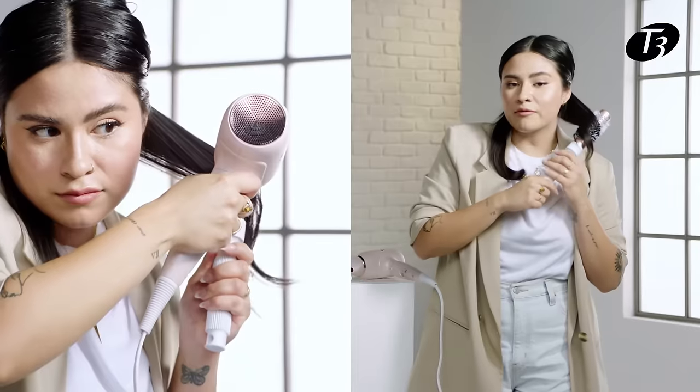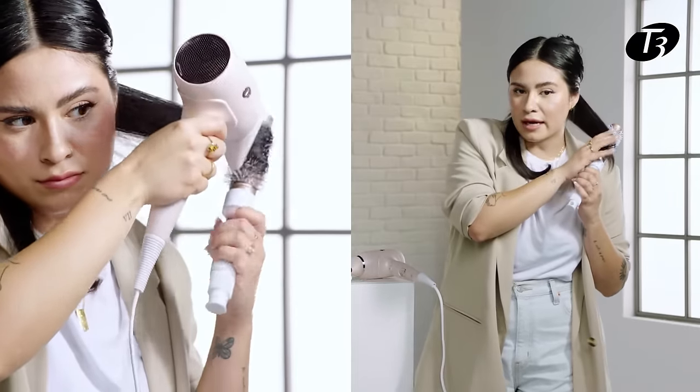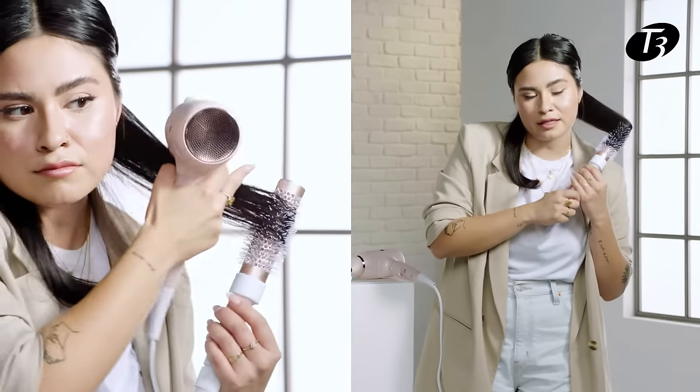Once I hit the other side, I'm going to go in the opposite direction away from my face. On my right side I went right; on the left side I go left. I'm first going to hit my hair in the midsection, dry that out, and then do my ends last.